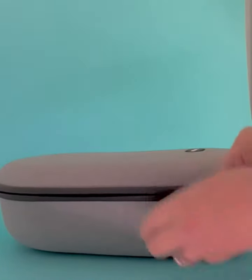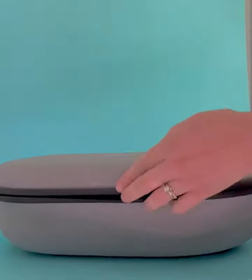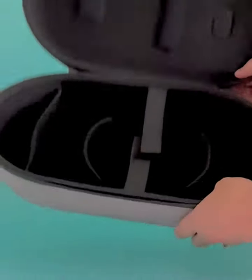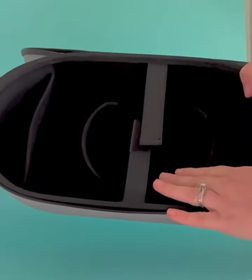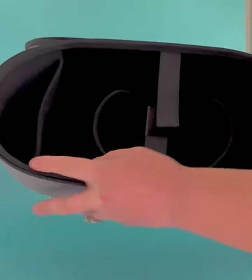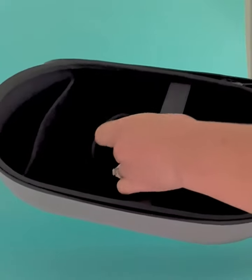So let's go ahead and open it up and see what's inside. Not only is this going to keep it safe from bumps and dust, everything's going to be secure inside. As you can see, everything is molded to fit your headset. We've got a separator here and we also have a hook and loop closure to keep everything secure.